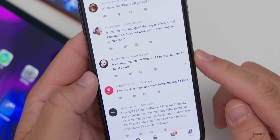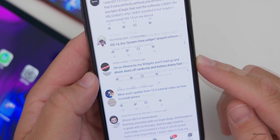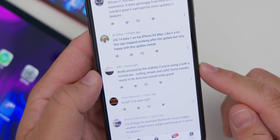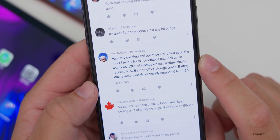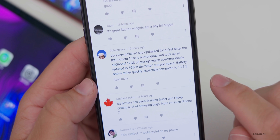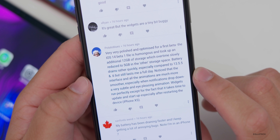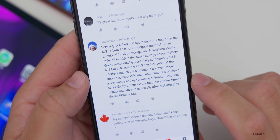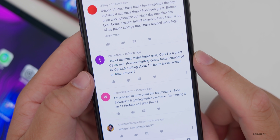One comment says it's stable and fluid on the iPhone 11 Pro Max, with good battery. Another on iPhone 6s reports widgets won't load and the phone shuts off randomly with fast battery drain. Others say they're really amazed by the stability for a normal use case — surfing, emails, calls — and that it's very polished and optimized for a first beta. One user noted the iOS 14 beta one file took an additional 12 gigabytes of storage which slowly reduced to five gigabytes over time. Battery drains rather quickly but still lasts a full day. Animations are much more smooth, especially notification drop-downs.